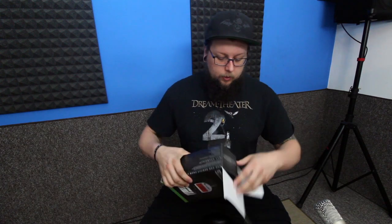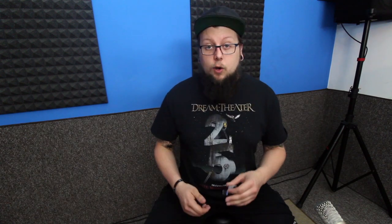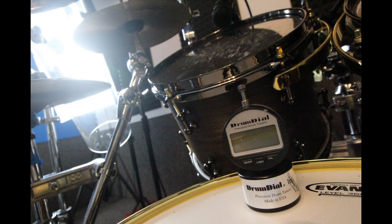The digital drum dial comes in a really nice, well-presented little box. Inside that you get a nice hard case, so if you're on the road and things are getting knocked about, it's nice to know it's in a good sturdy box and it's not going to get damaged. Inside the hard case you get the digital drum dial itself, a piece of glass for calibrating the drum dial, a spare battery, and also this nifty little metal device that goes up against the drum dial and against the rim of the snare or drum — whatever you're tuning — for ultimate consistency.